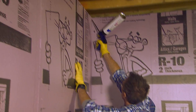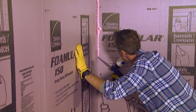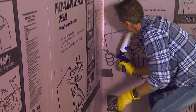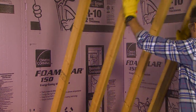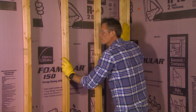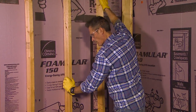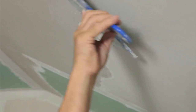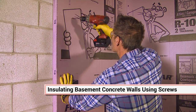Once the adhesive has cured, fill any remaining gaps with Owens Corning Propink 1 or a similar spray polyurethane foam. Then you can frame out the wall. The framing can be in contact with the Foamular. You can install EcoTouch pink fiberglass insulation between the wall studs if a higher level of insulation is desired. Then finish by installing gypsum drywall.